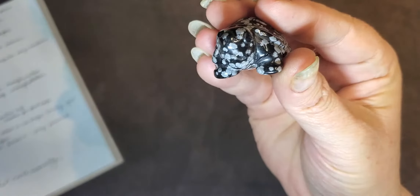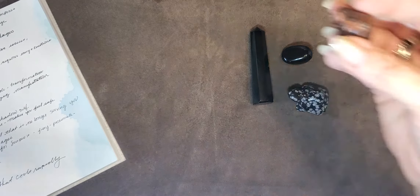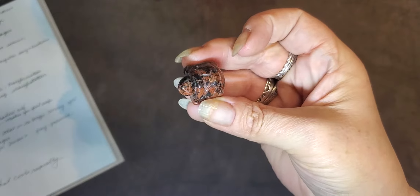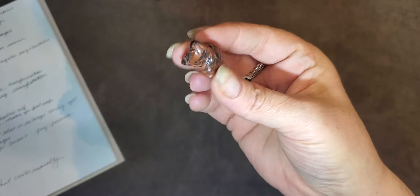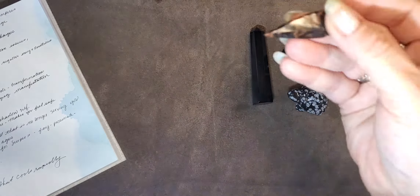It all depends on the minerals that are around it. And they also have mahogany obsidian, which is just absolutely gorgeous. I love mahogany obsidian — it has an arrowhead.